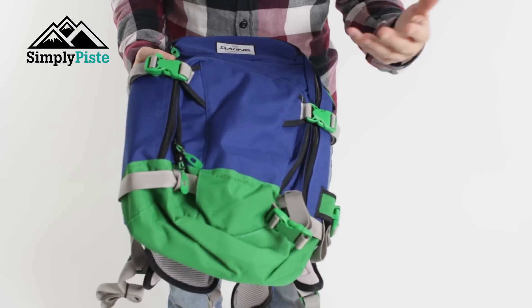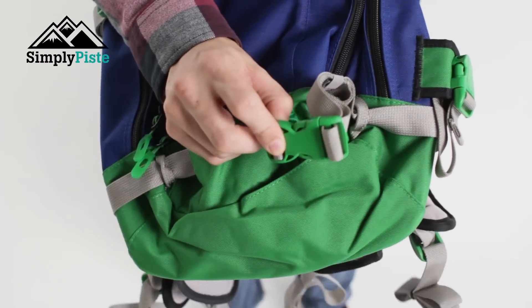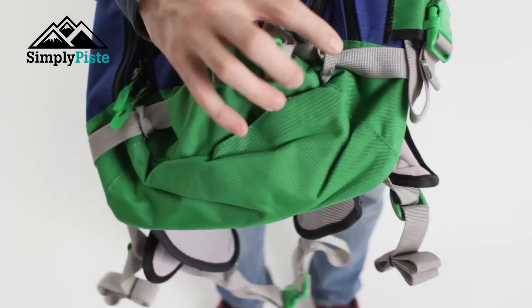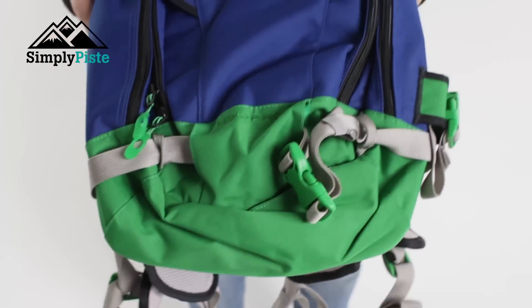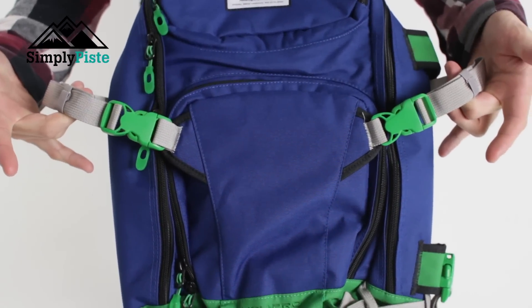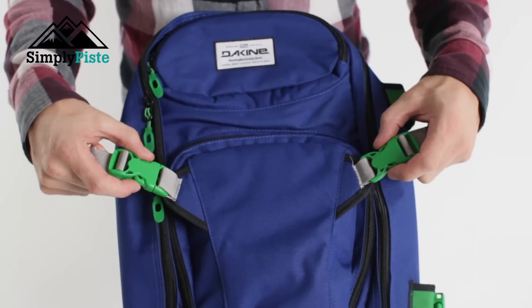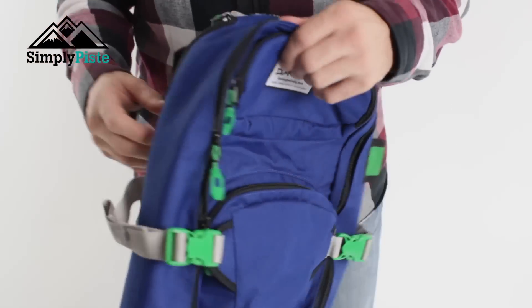Let's go through the bag's features. You've got a strap system on the bottom, ideal for attaching your snowboard or ski. You can adjust it accordingly using the straps. You've also got two compression straps on the sides — once your bag is filled, pull those straps and that's going to hold everything together inwards.